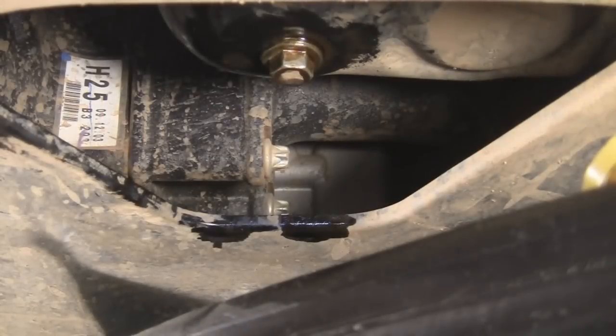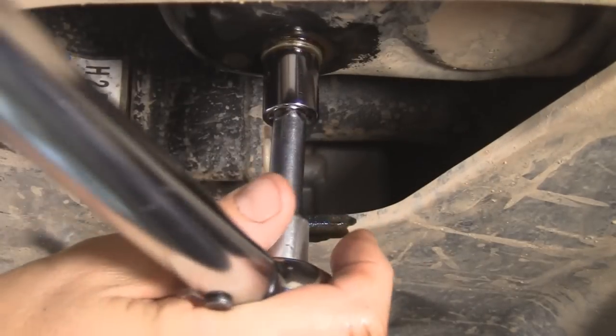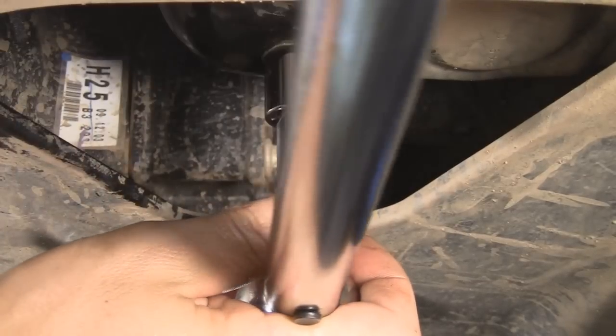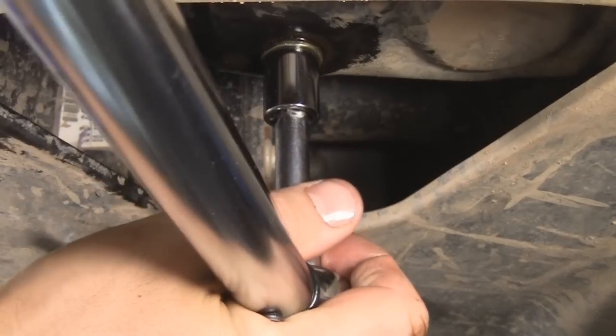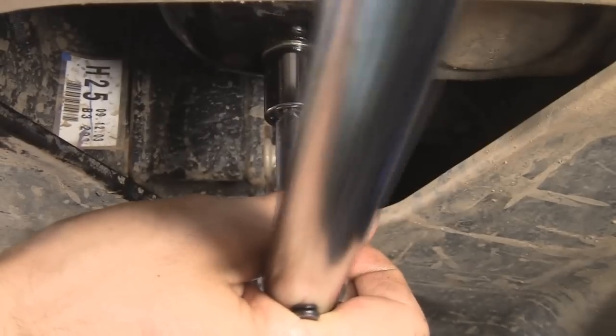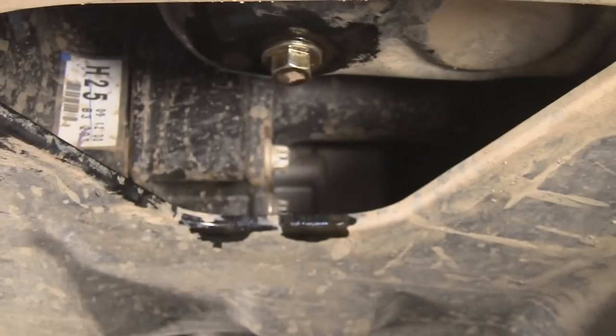Now we put the torque wrench on it and tighten it to 30 foot-pounds. If you don't have a torque wrench, just tighten it a reasonable amount — but 30 foot-pounds is not a little bit. Anyway, we're good there now.